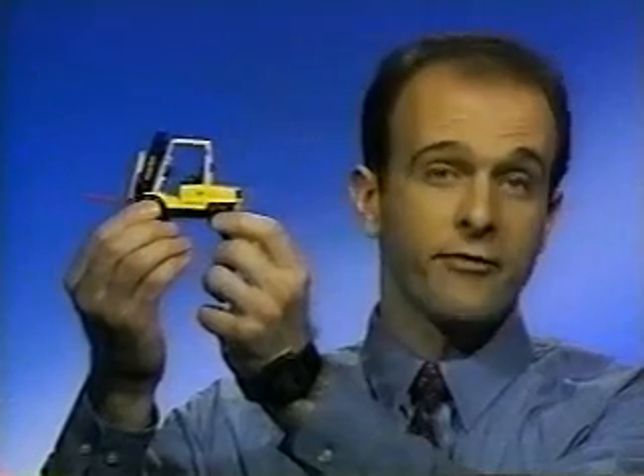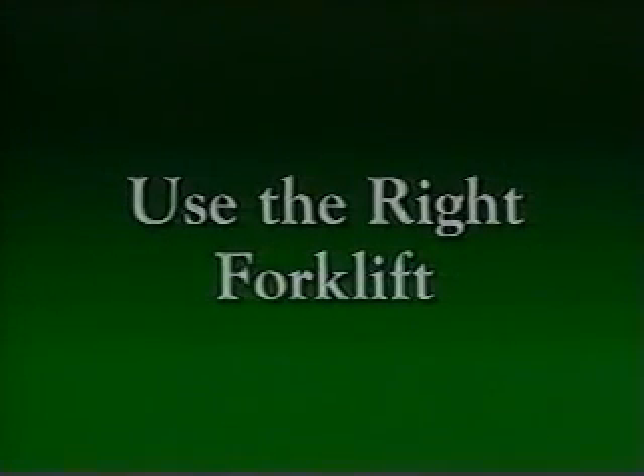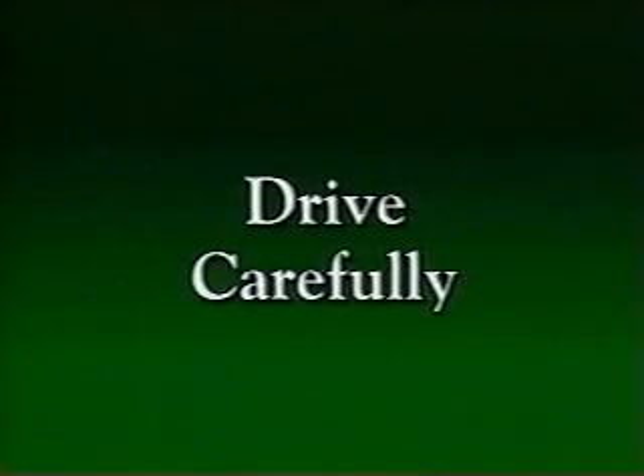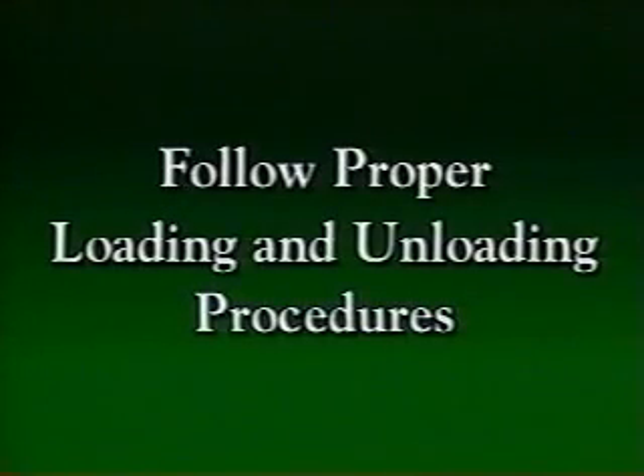Let's review how to operate a forklift safely. Know your equipment and how it works. Use the right forklift for the job. Follow all safety procedures, including your daily equipment check. Drive carefully, follow safe driving rules, and obey all traffic signs. Plan your job out in advance so there are no surprises. Follow proper loading and unloading procedures. And finally, stay alert at all times and watch out for hazards. Remembering these simple rules will help make you the number one driver in your facility — the best and safest of them all.